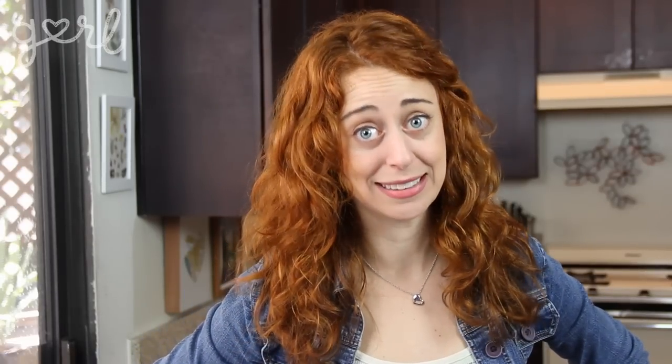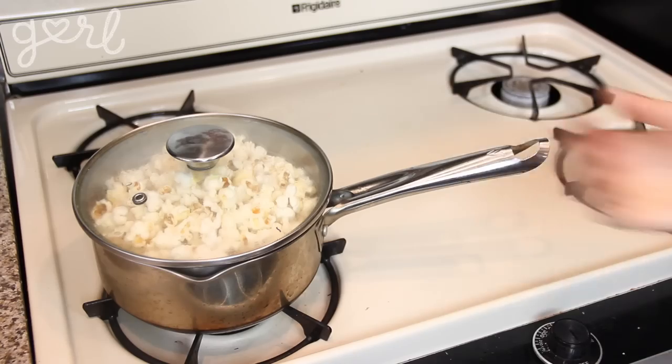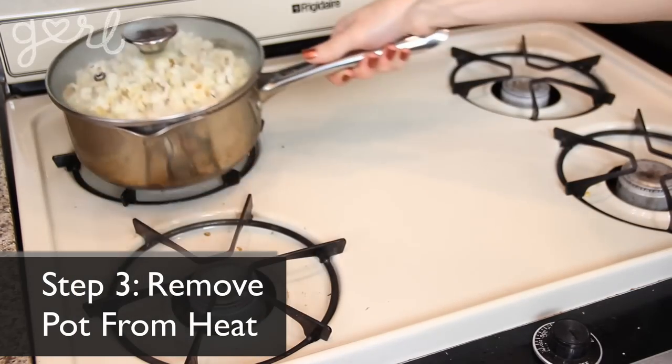This entire process should only be about another 30 seconds or so. And that, my friends, is why you need a large pot. Step three: as soon as you can count a three-second delay between pops, you know you're ready to remove your pot from the heat. Now's the time to add in your flavorings.